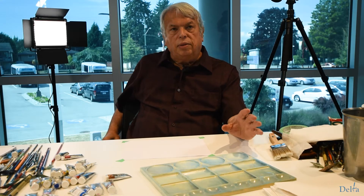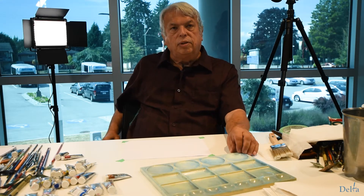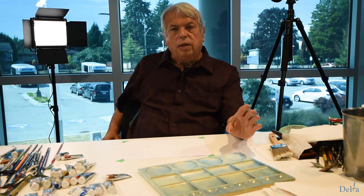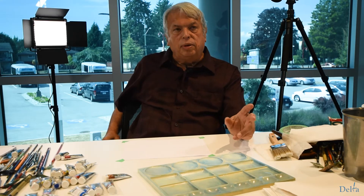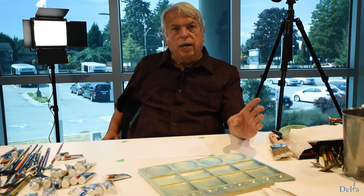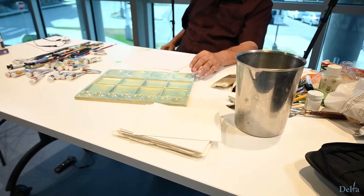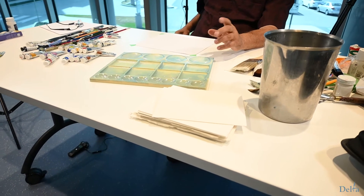Start to learn with the high quality materials right off the top and you will be much more satisfied as you progress. Typically my favorite paper is Arches, although there are many other good brands out there. I am used to using Arches and that's one of the reasons I've stuck with it.